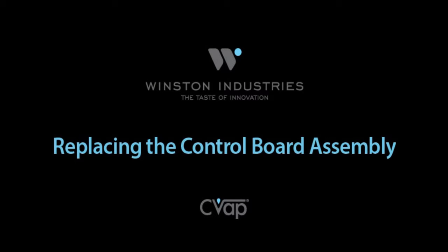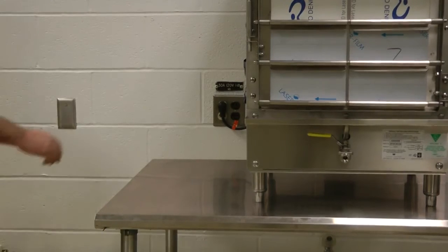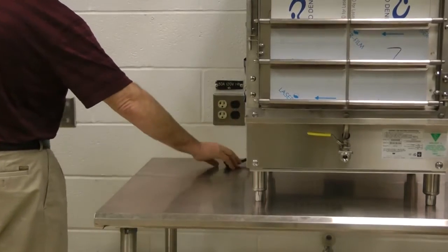In this video, we will explain how to change the control board assembly on your Winston UHB 8503 holding cabinet. You will require the following tools to perform this installation. Before beginning the installation, be sure to unplug the unit from its power source.